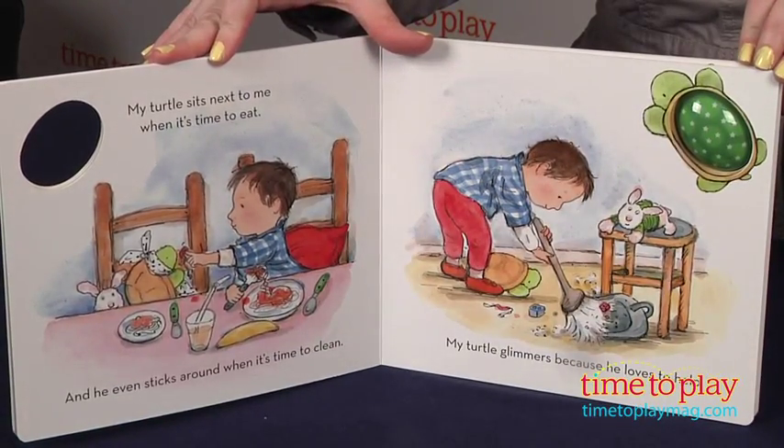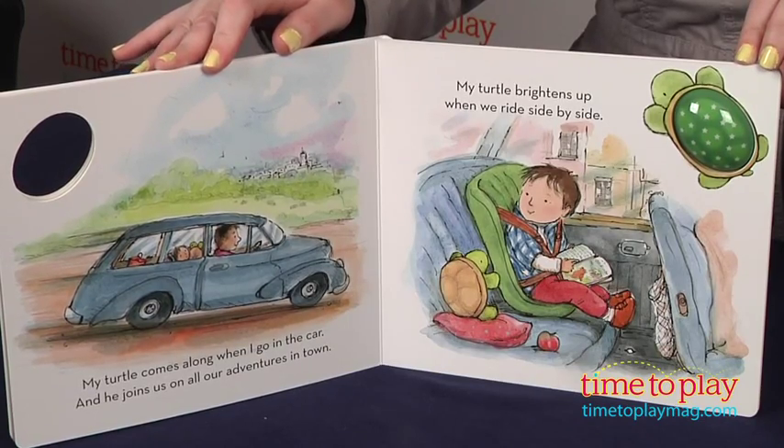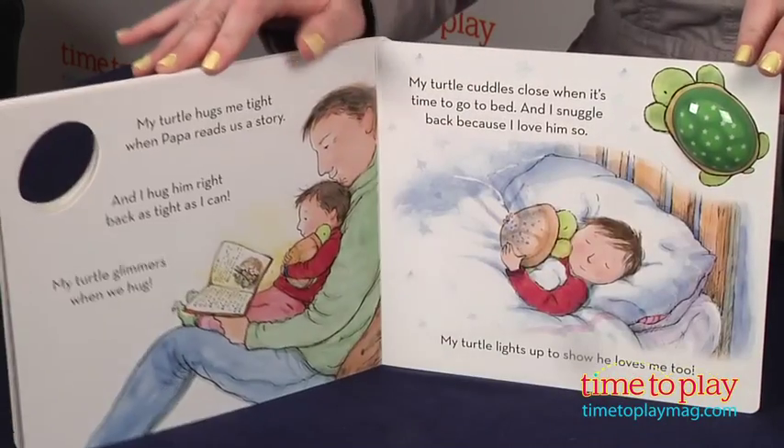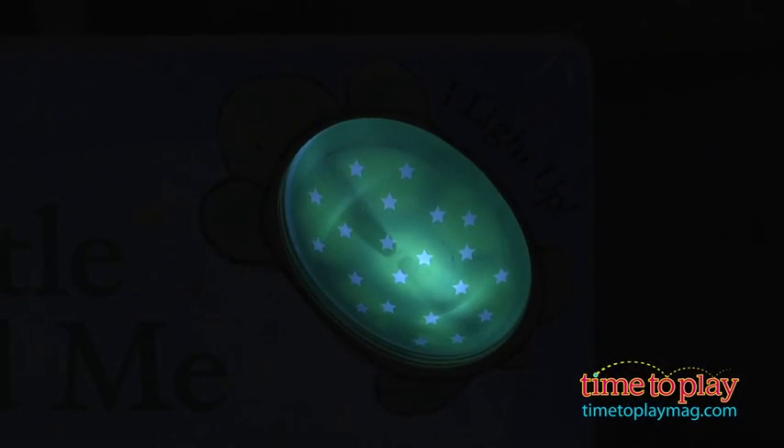The book's story follows a young boy and his turtle as they spend the day together, from playing to bedtime. There is a clickable turtle-shaped nightlight visible on every page of the book, so kids can press it to watch it light up.